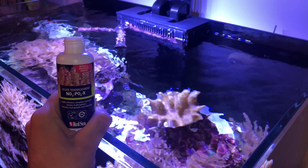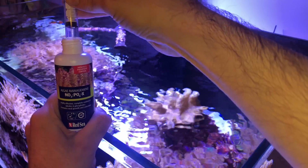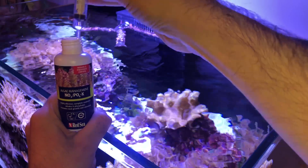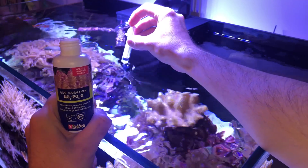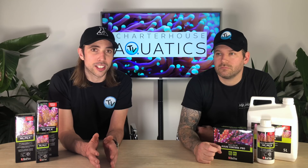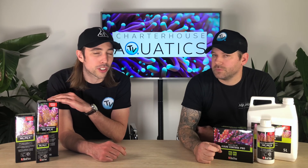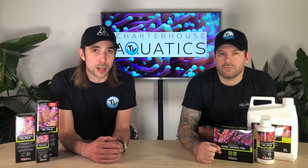There are two ways you can do that. You can do that manually yourself, or as Red Sea would recommend, you can do that via a dosing pump. If you're going to go down the dosing pump route, then you need to have a container that's suitable for use with NOPOX, and it's got to have a lid on it to avoid the NOPOX evaporating as well.